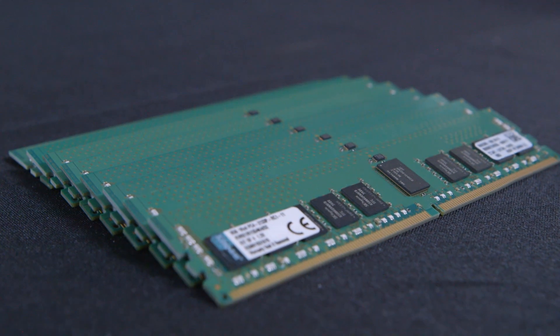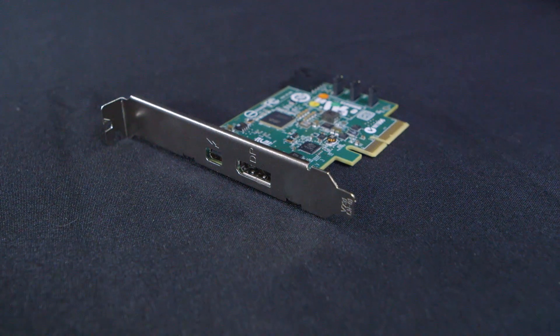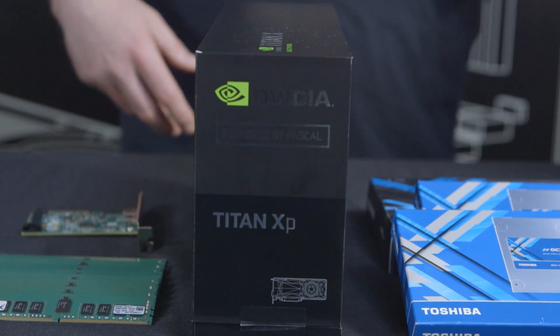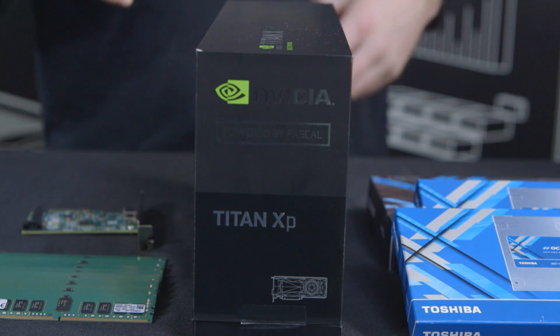We also have 32 gigs of Kingston ECC-2133 memory and a Thunderbolt card — that was a special requirement from Adam. And of course you could use the Quadros, but the Titan will do just fine because of its high CUDA core count.